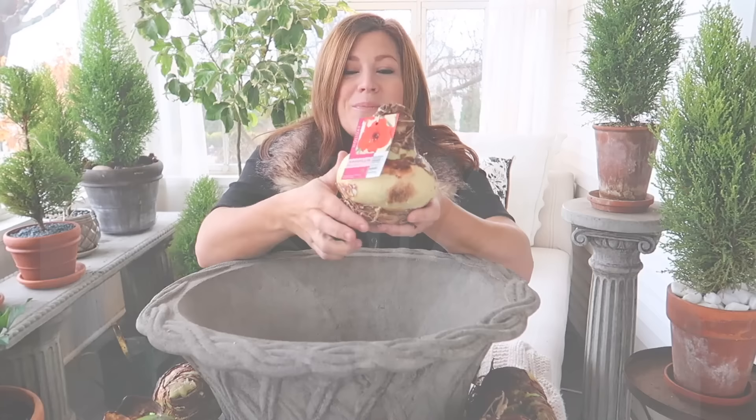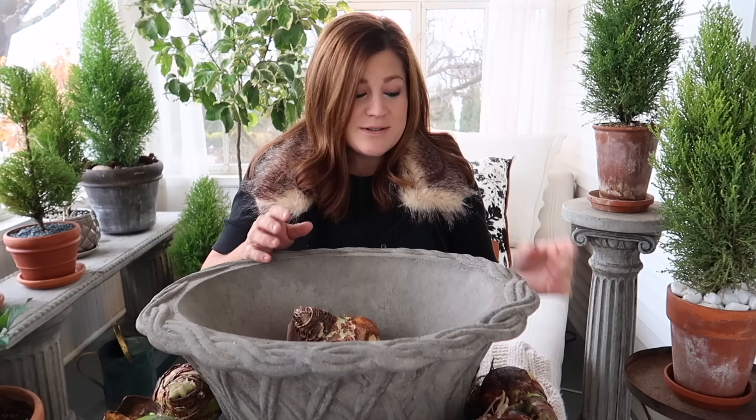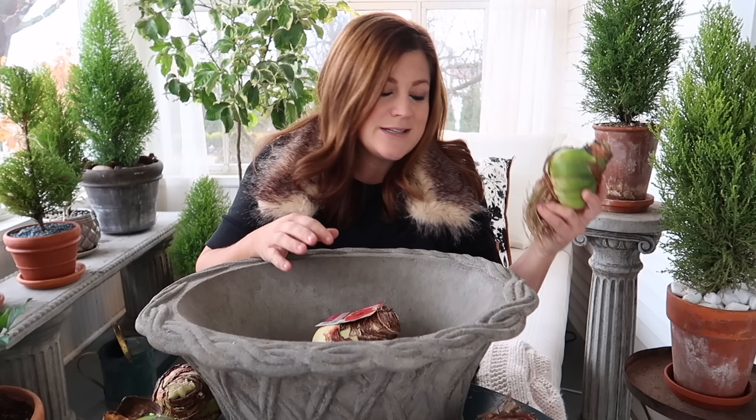I typically source my bulbs from three places: first, my parents' garden center, where I can go and gauge the bulb size against my container — they have some giant bulbs. Gardener Supply is another source, and then Colorblends has a really good selection on their website as well. We'll link all of them down below. Being able to see the bulbs in person makes it easier to figure out how many will fit in a given container.